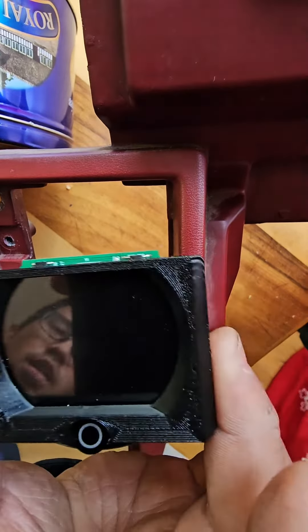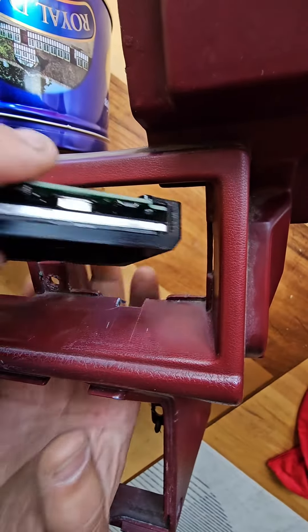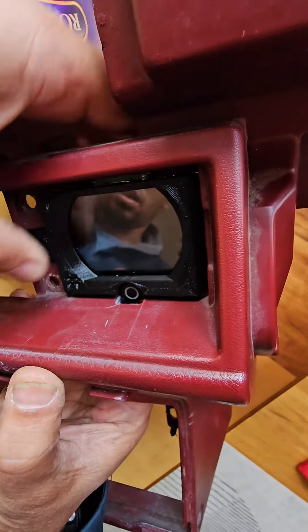Then you'll get this clock piece and it will need to come in through the backside. It'll fit through a square hole and then up like that.